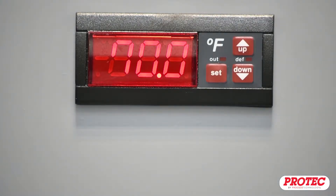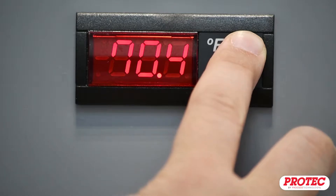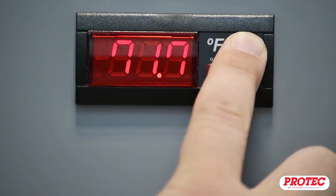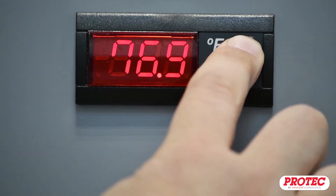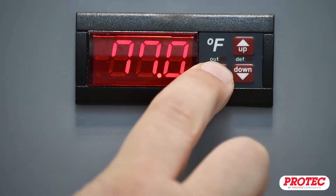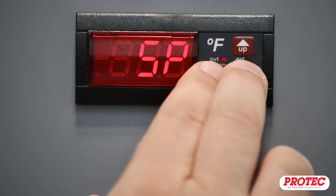Once the set point is visible, use the up and down arrow buttons to change the value. When you are done adjusting the set point, press the Set button again to save the change. Press the Set and down arrow buttons simultaneously to return to the normal display.